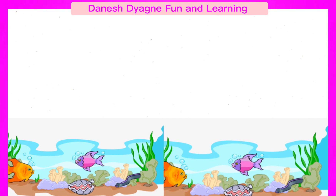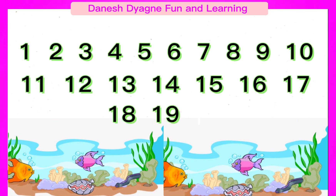Let's count one more time. 1, 2, 3, 4, 5, 6, 7, 8, 9, 10, 11, 12, 13, 14, 15, 16, 17, 18, 19, 20.